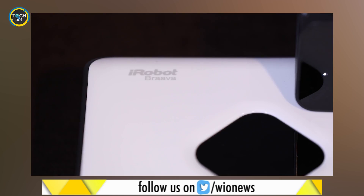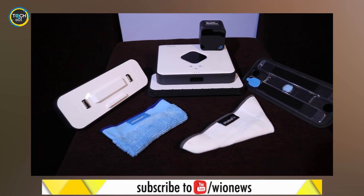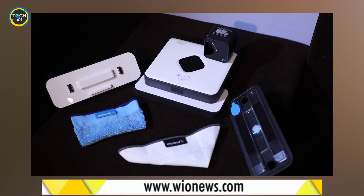Meet the iRobot Brava 390T, a mopping robot. The device looks nice and carries a good design. It looks compact and weighs a little on the heavier side. But how does it work?